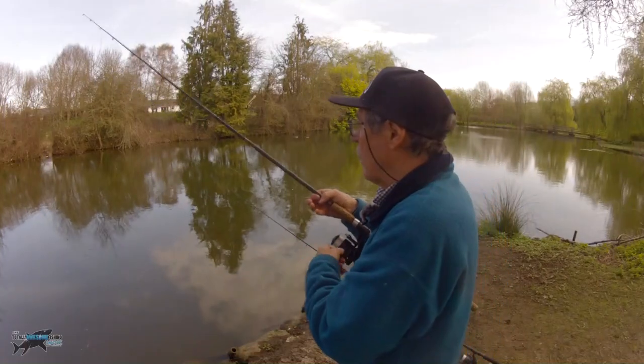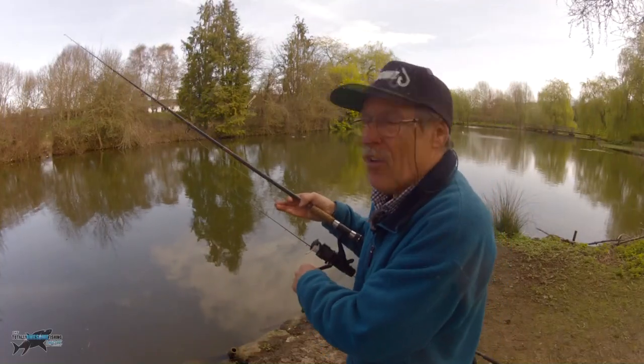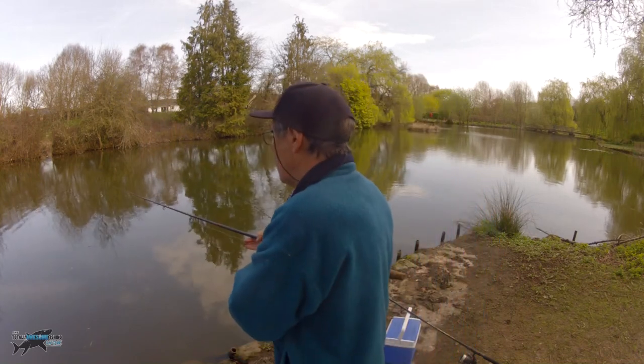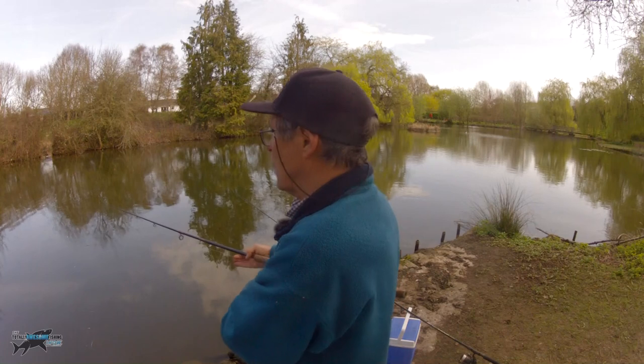I'll come around to the other side of that bay - there's a little spit sticking out. Third cast and I've got a pick-up. I don't know if it's the same fish; I don't think it is. I'm going to tighten down and hopefully this time the fish might still be there.